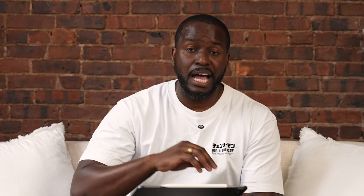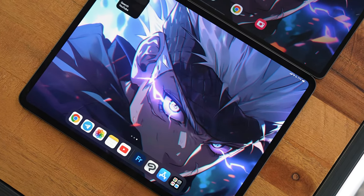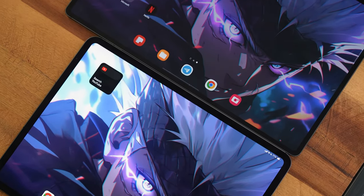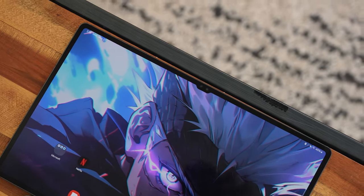I did come from the Galaxy Tab S Ultra, and in a quick side-by-side you can see the performance difference. The Galaxy Tab S Ultra uses last year's Snapdragon 8 Gen 2, so the M4 is going to be better — it's essentially a desktop chip, and that's the kind of performance I like. From my gaming experience, it's been great.